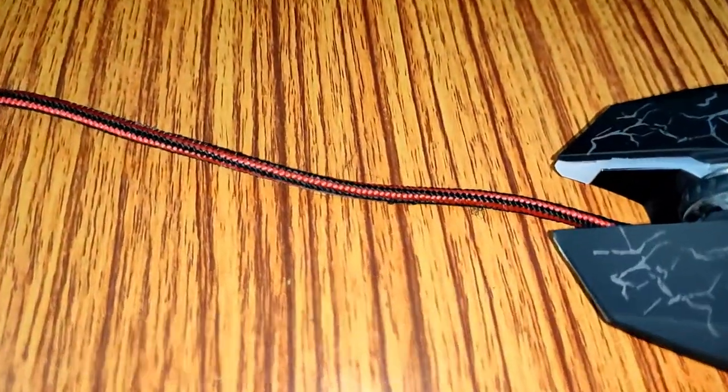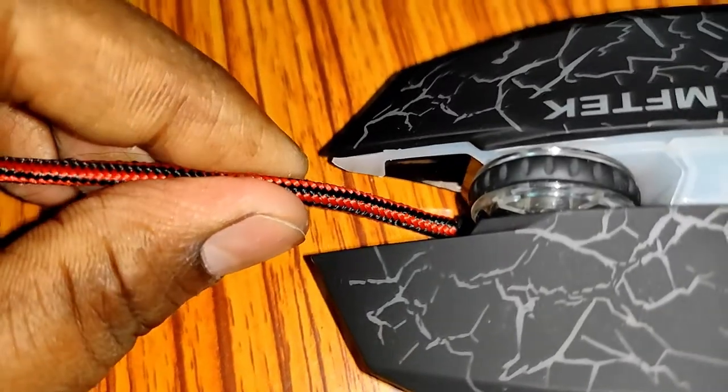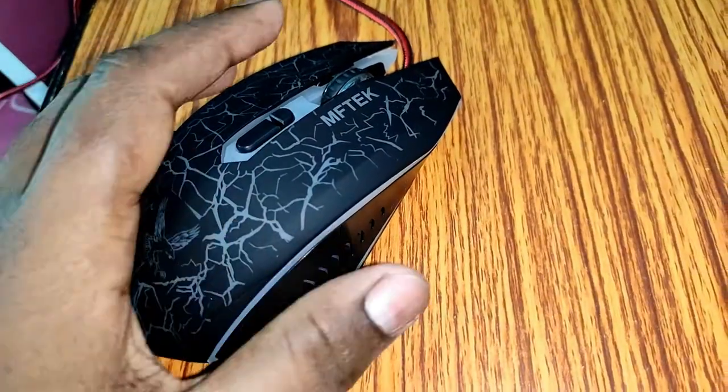You can gauge its quality from the wire — the wire is thick and it's wrapped with fabric. So overall at this price point I think this is good. It has a plastic build, but build quality is okay, not that great.